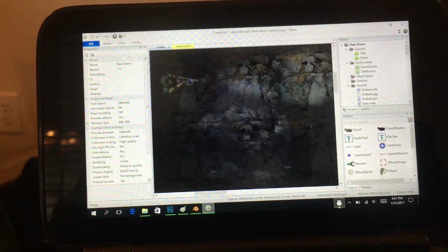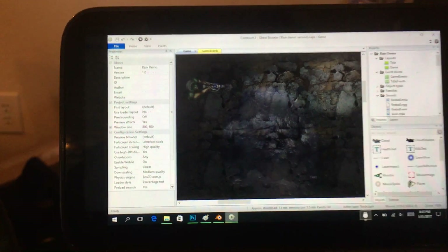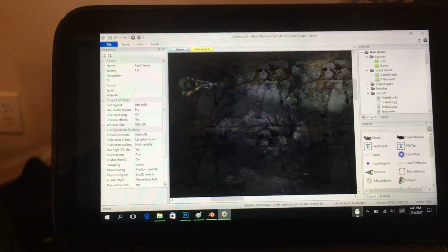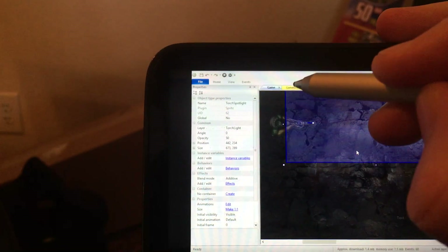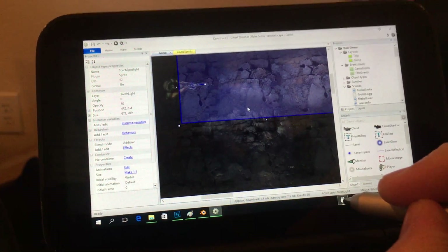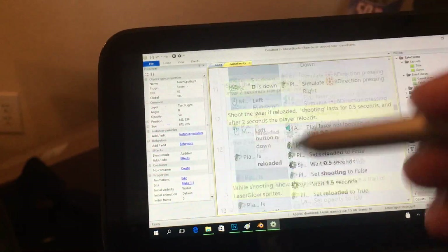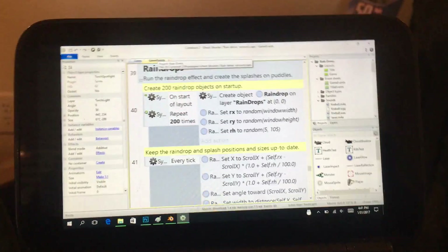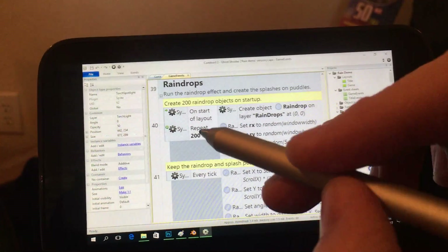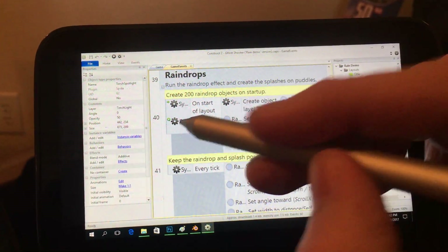The Construct 2 game engine basically builds HTML5 games that can be wrapped and sent to any platform you want — iOS or whatever. I'll let you Google Construct 2 by Scirra if you want to. The nice thing about it is, the way you code in it is with an event sheet. If I can just click on — oh, I still have the trackpad on, let me turn that off. So with the event sheet, you actually just click 'add new event' and basically it's diagram programming. This isn't my prototype we're looking at, by the way, I just loaded up one of their demos.